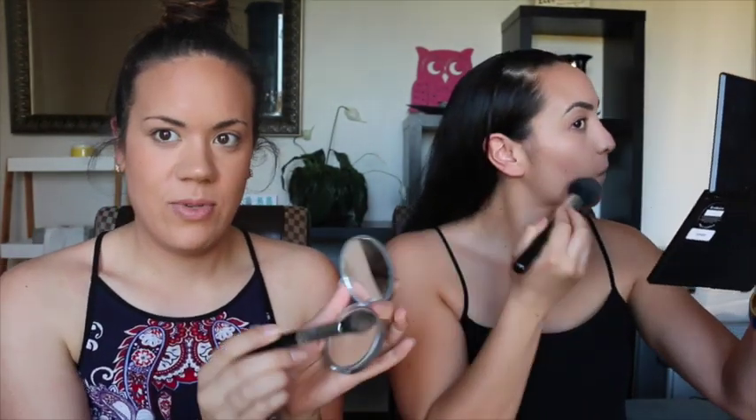Now I'm just going in with some bronzer. Remember we're going for a daytime look — yeah and I'm going for nighttime, which is probably why I'm going so fast because mine will probably take longer. I'm going to show you a highlighter — this is the highlighter I spoke about yesterday. This brush smells really nice, must be a perfume.